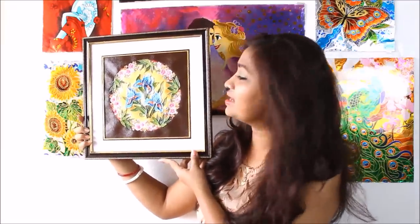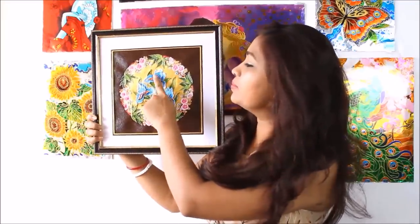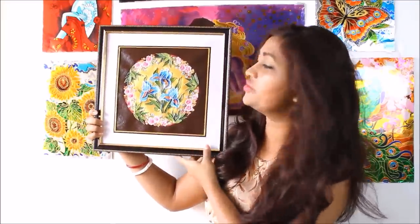Hi, my lovely friends, welcome to my channel Creative Arts. I am Lima, and today we are going to paint this beautiful relief painting. Relief painting is something you build layers on layers — in this painting I have built up four layers, and this is how beautiful it looks. Relief paintings are unique and difficult to find, so why not make one for yourself? This is one of your most requested videos, so please watch the whole video and do subscribe my channel for more creative techniques.